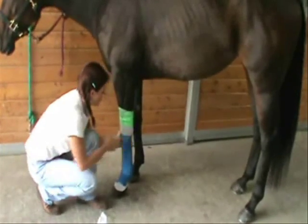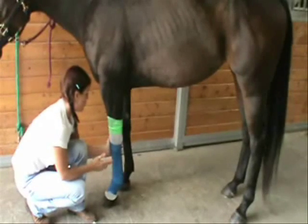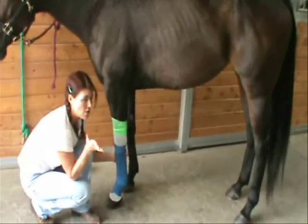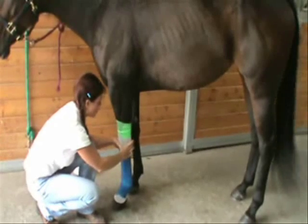Hold it there for a few seconds if you want it to adhere to itself. If you're going to leave your horse standing and they're a stomper, or if you're going to put them in their paddock or out in the pasture or anything like that, you're going to want to vet tape just like this — a small piece right here.